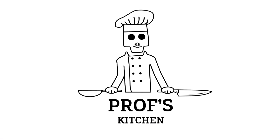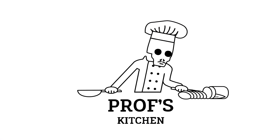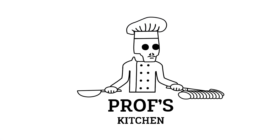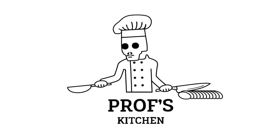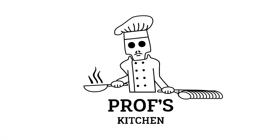It's Prof's Kitchen. Fuck you eat. It's Prof's Kitchen. Fuck you eat.